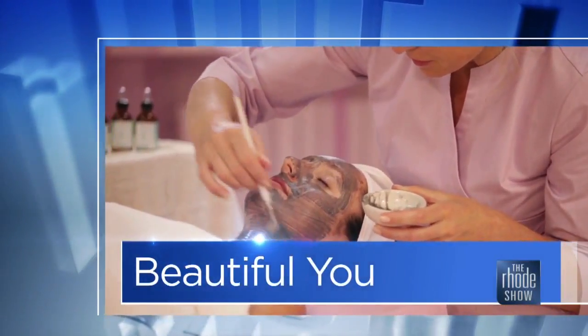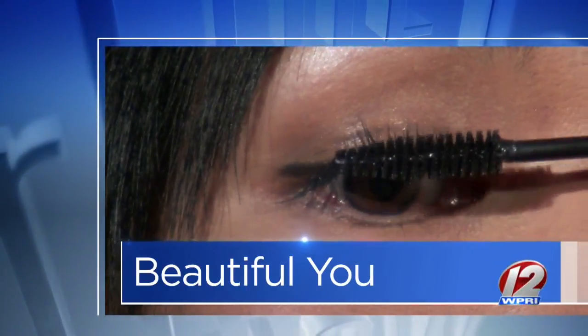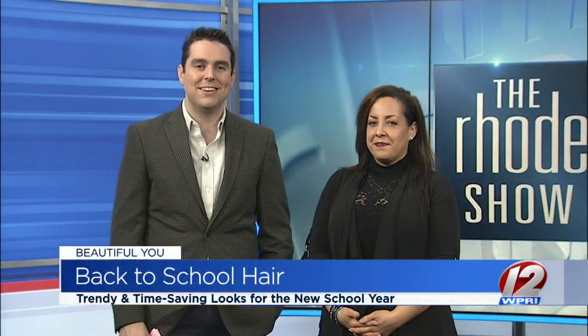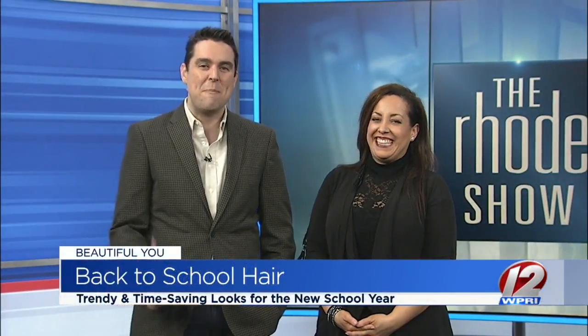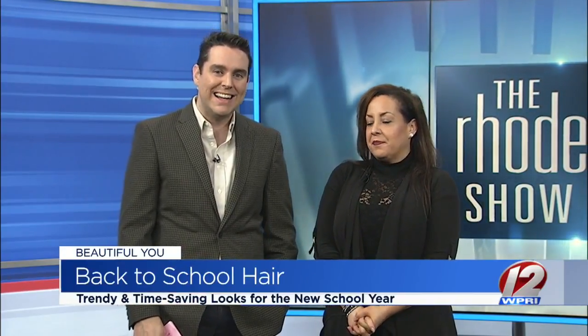This morning in Beautiful U, we are getting ourselves ready for that all-important picture day at school. The horror that was that day for me. Here now to talk back-to-school hair is hairstylist Sheila Catherine of Highlights Salon.